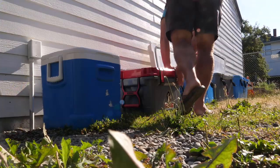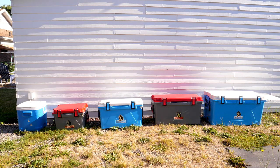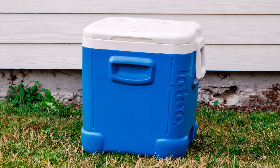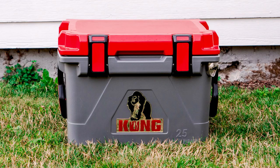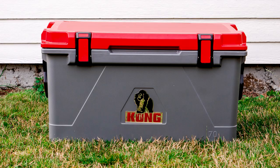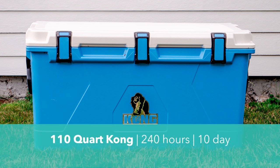To get the most accurate results possible, I put all coolers in the hottest, sunniest spot on my property. During the experiment, outside temperatures ranged from 71°F up to 95°F, with an average of about 86°F. The ice retention results: the 60-quart Igloo lasted 98 hours (4.08 days); the 25-quart Kong lasted 152 hours (6.33 days); the 50-quart Kong lasted 204 hours (8.5 days); the 70-quart lasted 216 hours (9 days); and the 110-quart Kong lasted a whopping 240 hours — 10 full days. That's crazy.